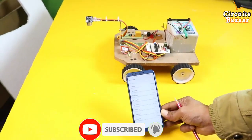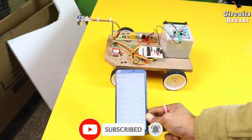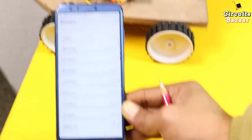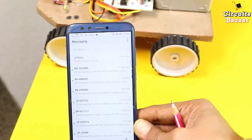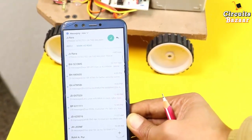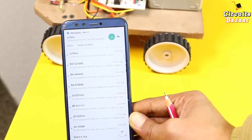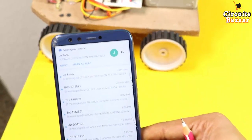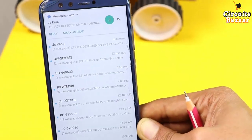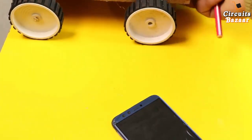This is all about this project. As you can see, whenever it detects a crack, the message comes. Thank you.